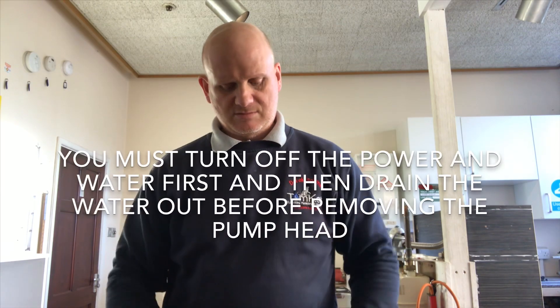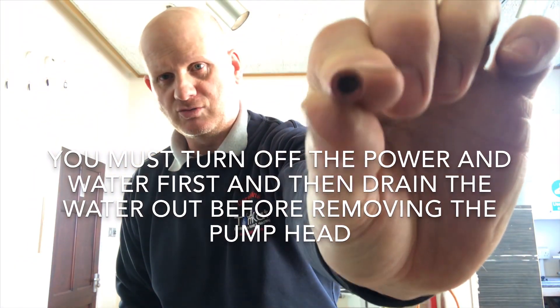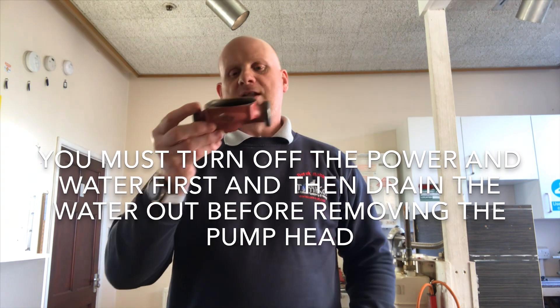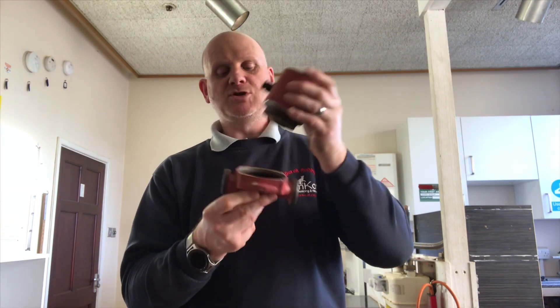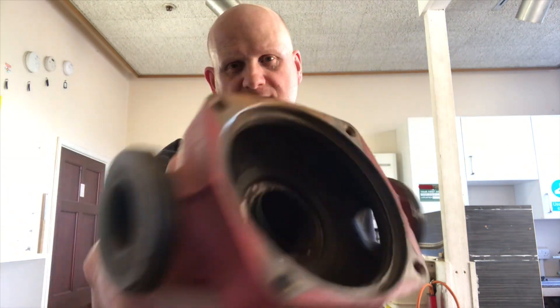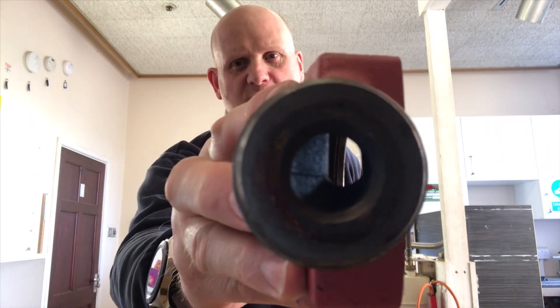Use an Allen key to remove the four screws. Once you've removed them you can see it's in two plates. Because this is a Grundfos pump, 85% of the pump heads made for any model will fit the new body, so if you're changing the head a lot of the time you don't have to change this part. Look how clean it is — this has been taken off a correctly installed central heating system.